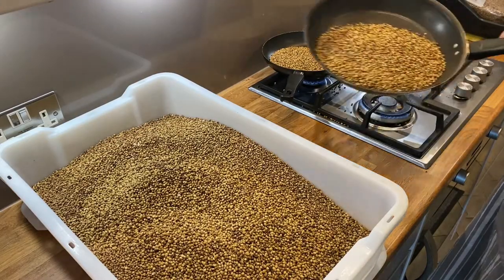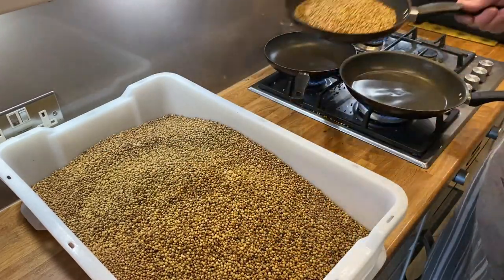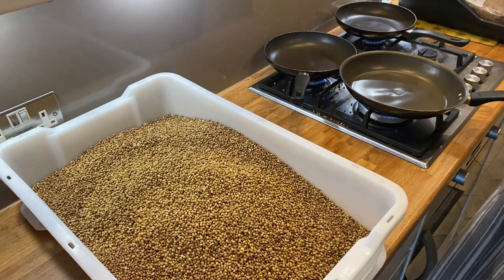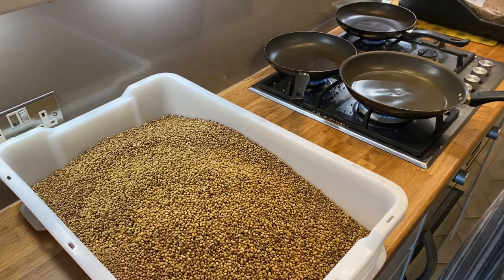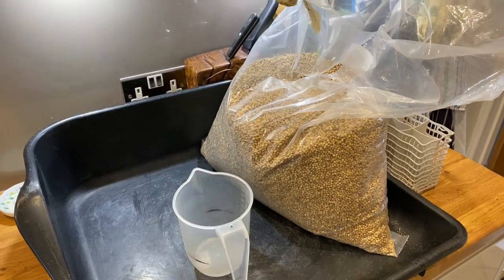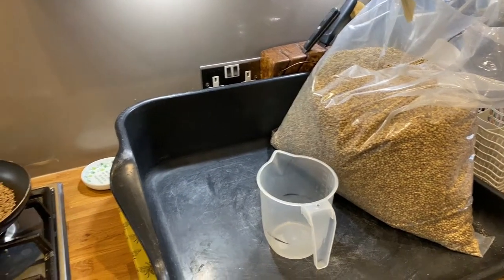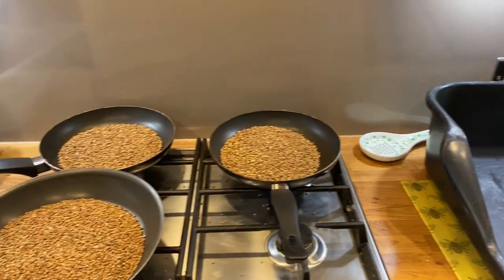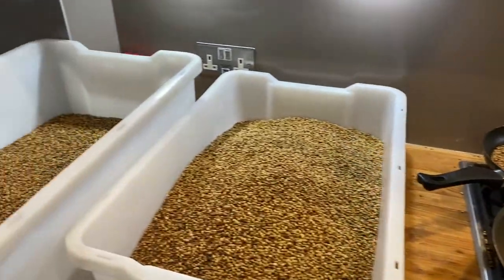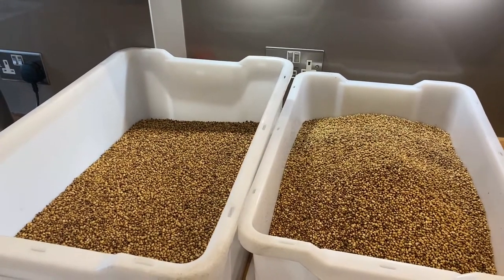A word of advice when you're doing this: open your front door, open your back door, have a fan on somewhere and an extractor fan on as well, because your house really gets to smell of coriander — but it's a good smell. I've now done half the big bag and the whole small bag, so it's seven and a half kilos total. This is the last little batch, and I've got two big tubs of ready-to-grind coriander.